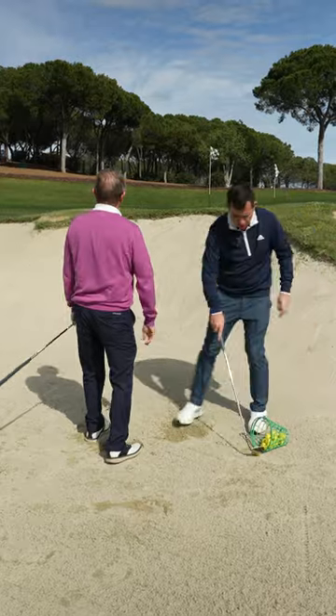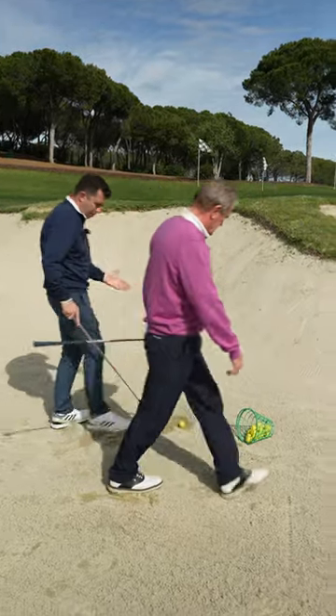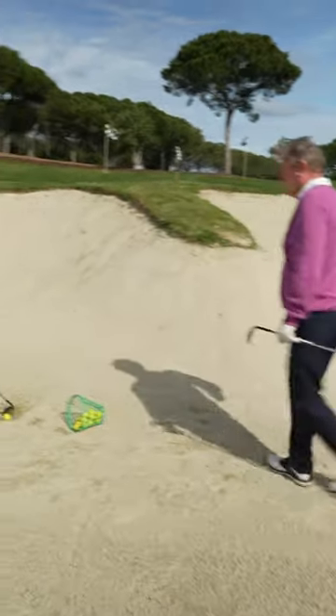There we go. So let me show you. You're definitely moving through it better, and that setup with going open is going to help you in bunker play.